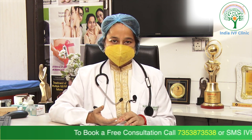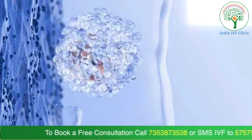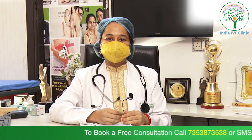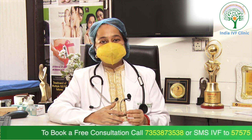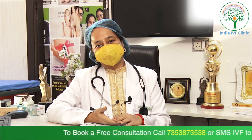It does come at an additional cost, and we give the patient a choice — if they want to use embryo glue, they can do so at an additional cost. However, it is a very nominal charge, not a big cost. We usually prefer using it for all our implantation failure patients, and routine patients can also opt for it.